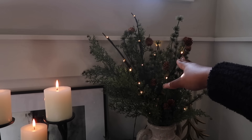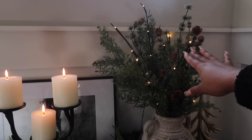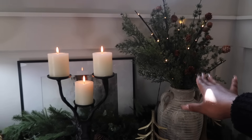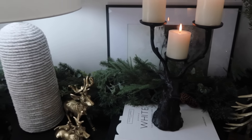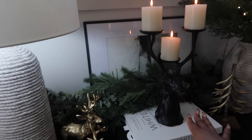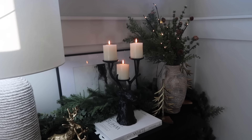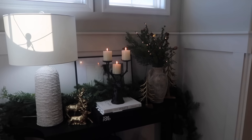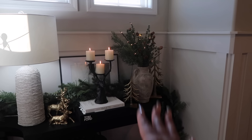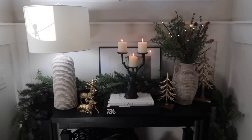I really wanted to touch on these LED lights — these are so beautiful. Please run to Target and try to get some, they just really elevate your vases. And then this reindeer candle holder — this is Bucky, my mom named him. It just looks so good and really elevates this space. It comes in gold, but I took my friend's advice and spray painted it black and I love it.